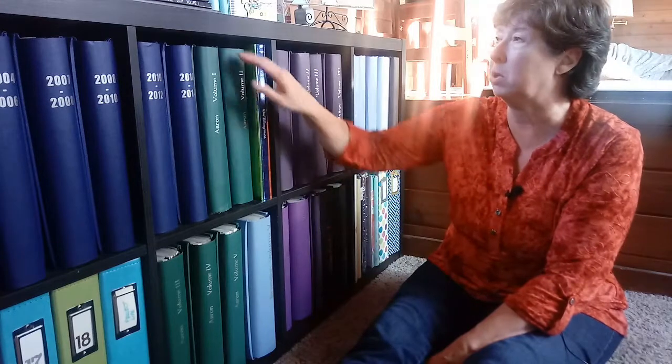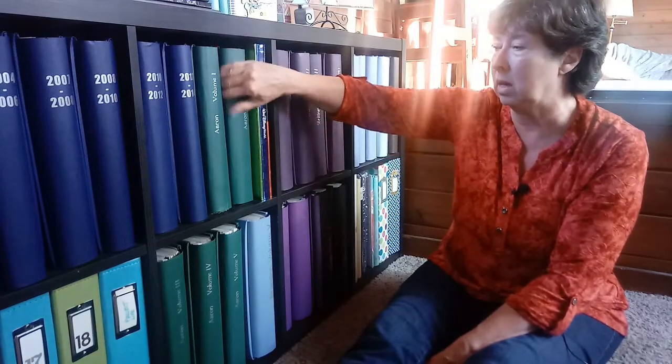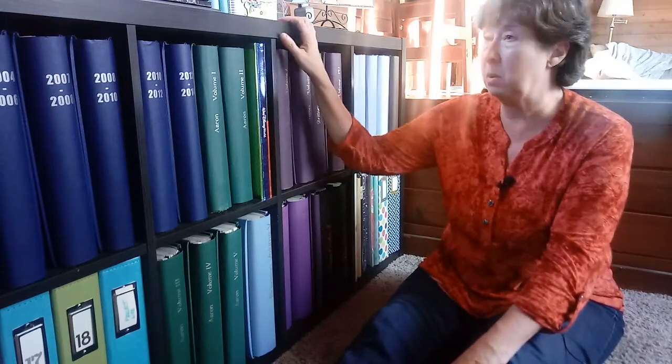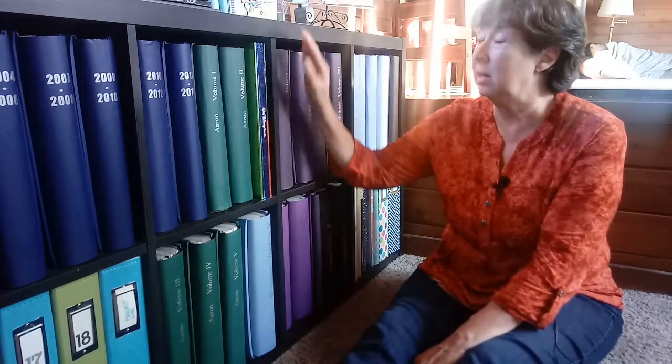I think what's most important about the albums is that your photographs are telling a story in those albums. A lot of people ask me what scrapbooking is all about, and it is about telling the story in pictures. I've got it from their baby books on up through high school and then even later years.